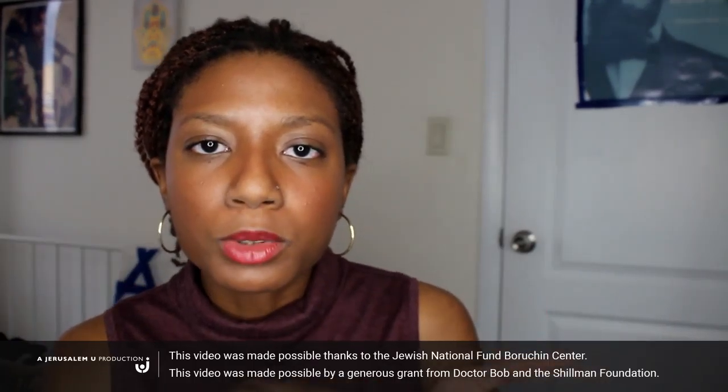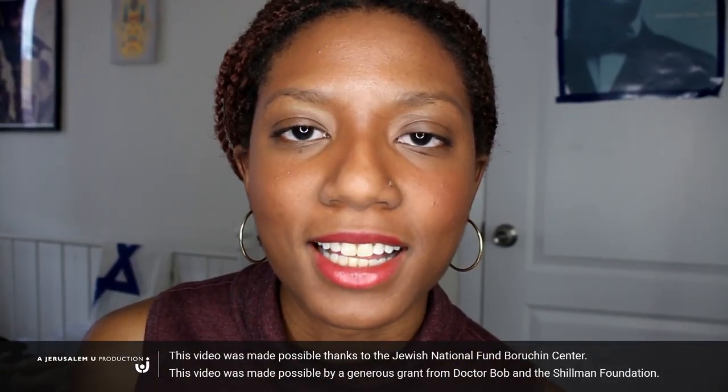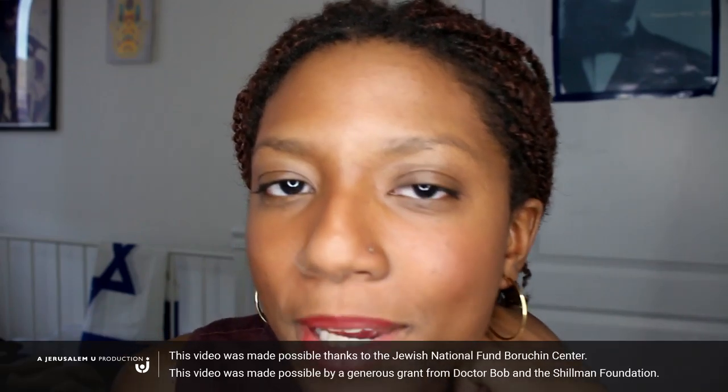If you liked that video, click here to subscribe, and click here to watch Rennie and I traveling all over Israel. They're amazing. Click the subscribe button and like this video. Click the damn button and comment below.